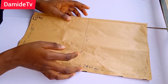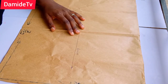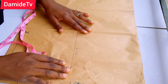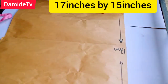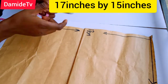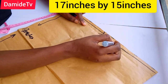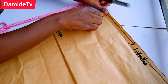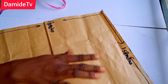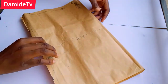Let's get started with the patterns. We are going to be using three patterns to make this baby carrier. The first one is the main body of the carrier. The measurement is 17 inches in length by 15 inches in width. When you have this pattern, you fold it into two.